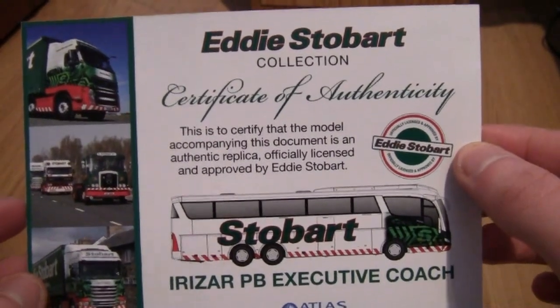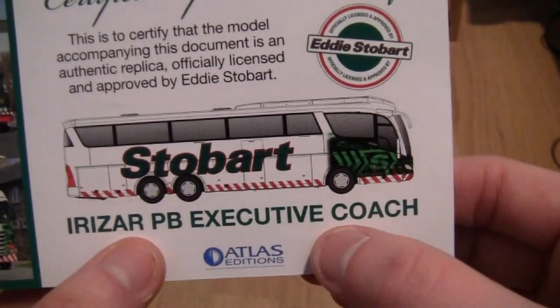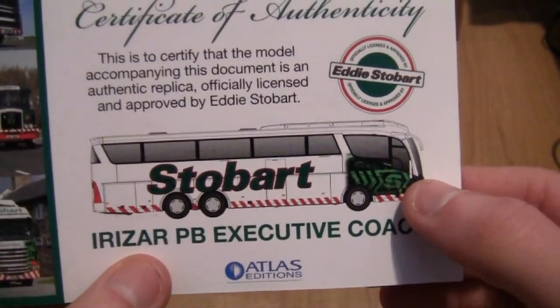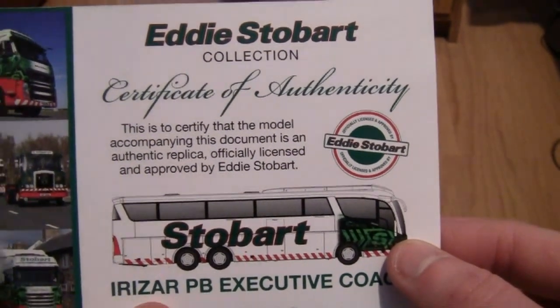So as you can see today we're going to be looking at an Irizar PB executive coach. I think that Irizar is a Scania coach if I remember rightly. So let's get on with the review.